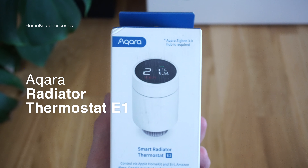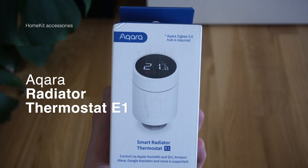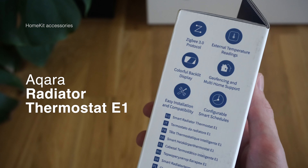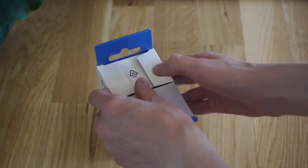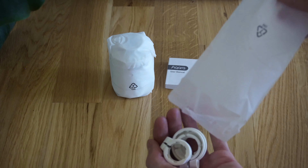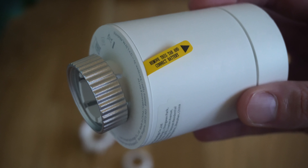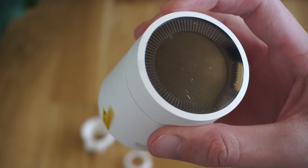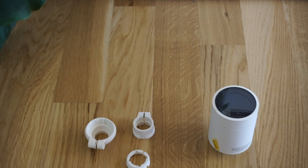Now let's take a look at the Aqara Smart Radiator Thermostat E1, which is absolutely great if you're living in Europe and you have radiators with these valves. It has a really easy installation and really good compatibility. Inside the box we have a variety of adapters and the radiator valve itself, and it has a really cool backlit display.